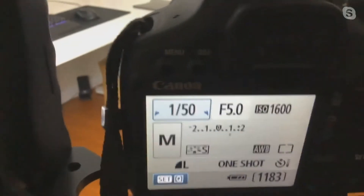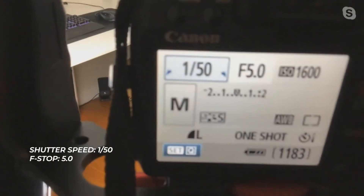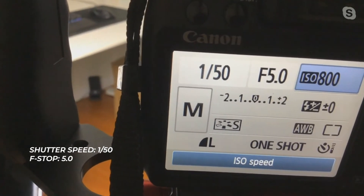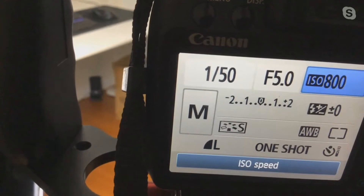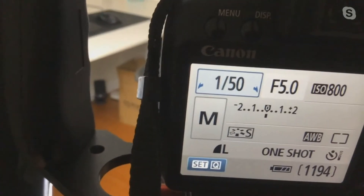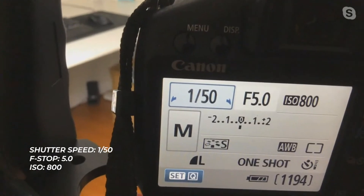Now if you look at the camera settings with the soft box, you've got your shutter speed at one over 50 — perfect. Your aperture is at five. The ISO you can actually lower now because you have a bigger light source getting more light coming in. 800 seems to be the good one here for you.